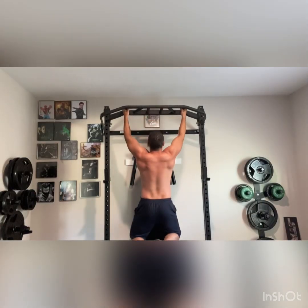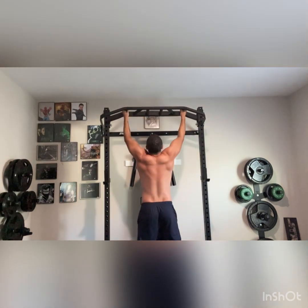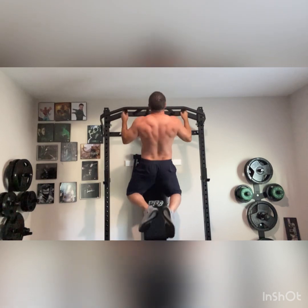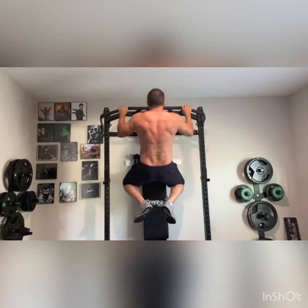So what is a plyometric? It's a rapid lengthening and contraction of the muscles. Normally I would do pull-ups more slow and controlled, feel the muscles and contracting them, squeezing them, but here I'm just going for power.